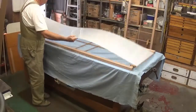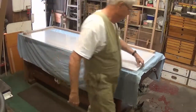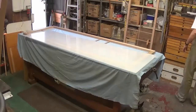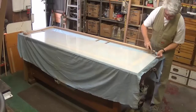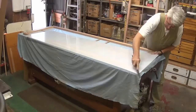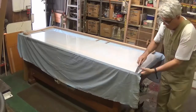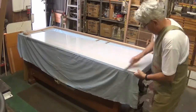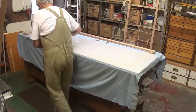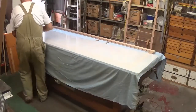A previously cut piece of acrylic is prepared for insertion into the frame. The edges on both sides are filed down, and this ensures that the acrylic will go into the groove as easily as possible.